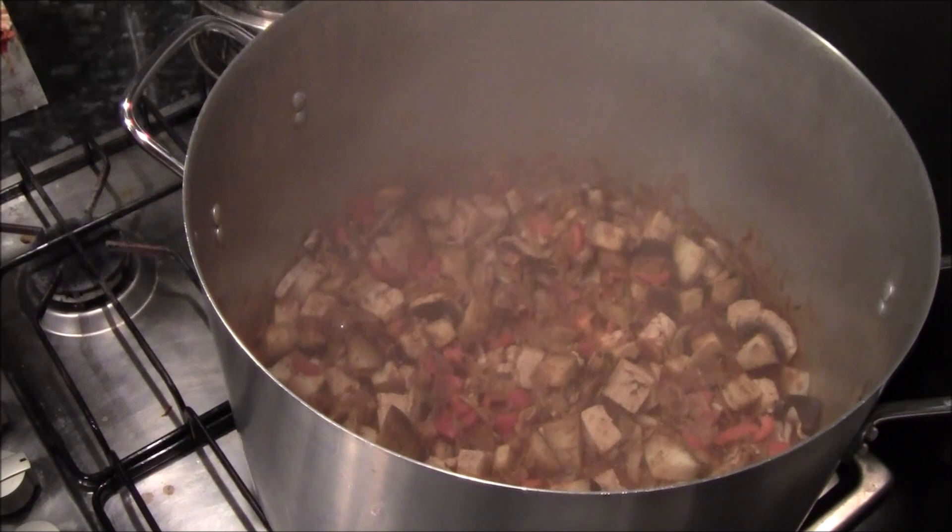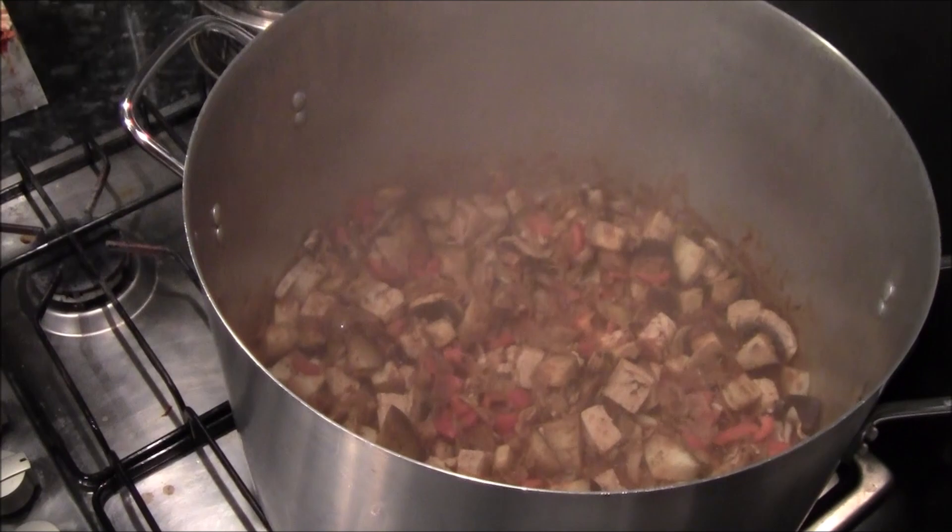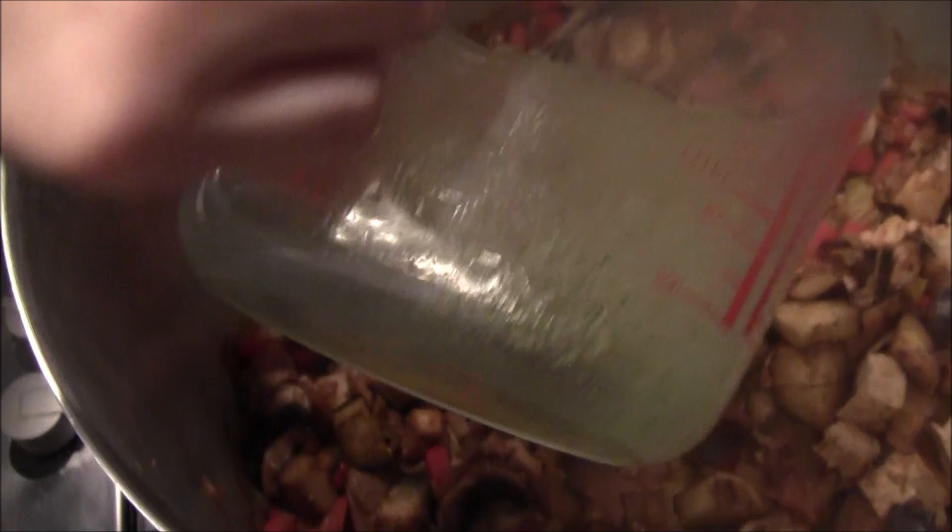I put the lid on — the recipe I'm following didn't say that, but it helped the veggies to cook through better, because we're not using any oil. Now we're going to add the stock — I've got about 250ml with half a stock cube in there. And add the passata, and then any seasonings you want, so a bit of salt and pepper.